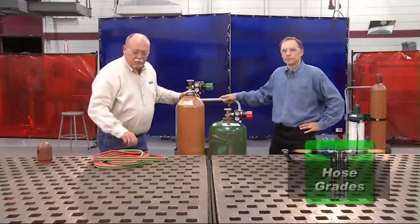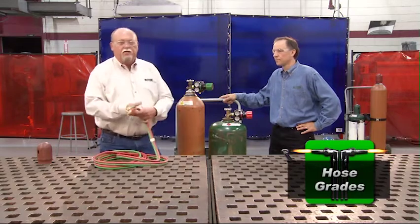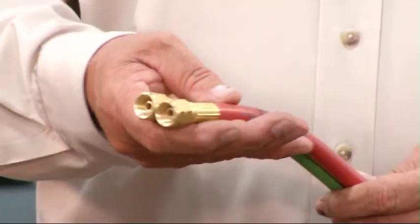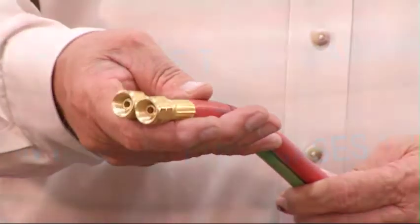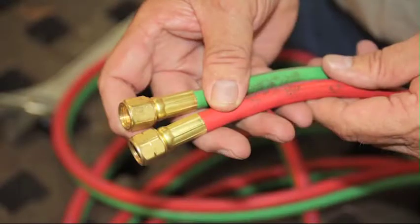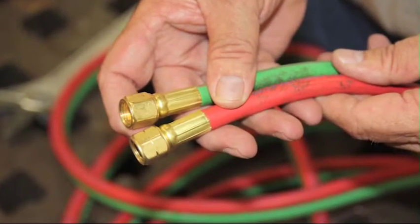Now we're ready to install the hose. Keep in mind that there are three grades of hose available. There's an R-grade and an RM-grade, which are used for acetylene. There's also a T-grade which is used for any fuel gas and is the only grade allowable for alternate fuel. Take a look at the hose and inspect it — you'll notice that the nuts are a little bit different.